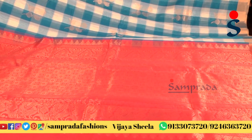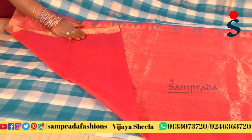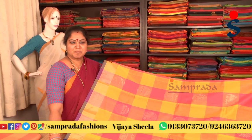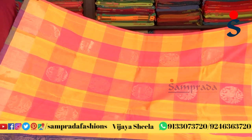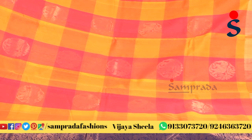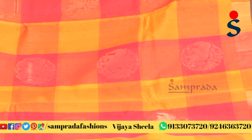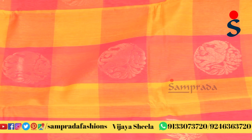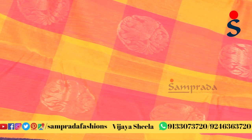Same color combination with contrast blouse. Checks pattern — small checks and little broader checks — yellowish pink color combination, checks pattern with booties motif, elephant pattern, and traditional motifs.